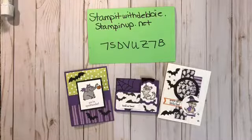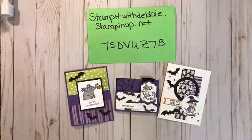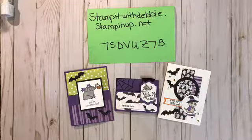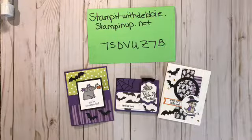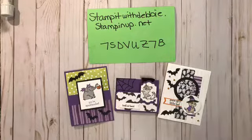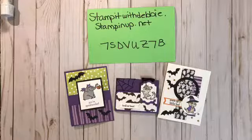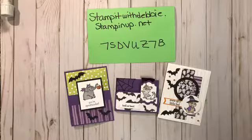Good afternoon, stampers! It's Debbie with Stamp It with Debbie. Today I'd like to welcome you to my live presentation. I'm going to be showing you three fun projects using the brand new stamp set called Trick or Tweet from the holiday catalog. If you haven't had a peek at the new holiday catalog, you can visit my store at stampitwithdebbie.stampinup.net and click on Holiday Catalog.